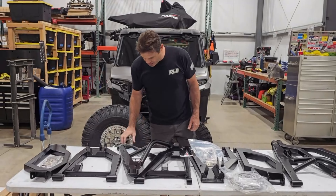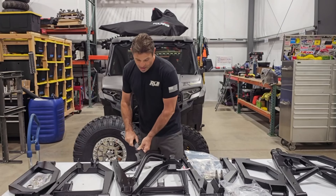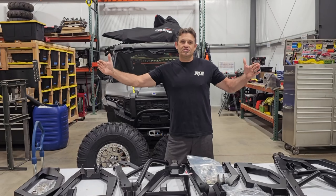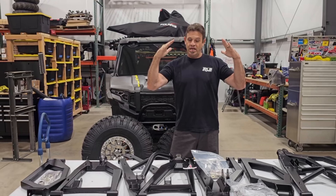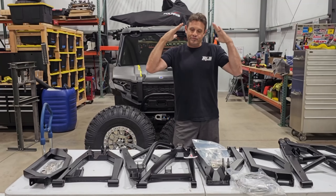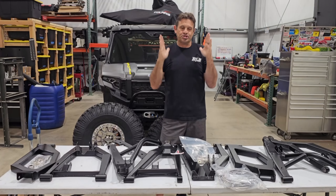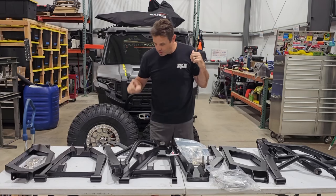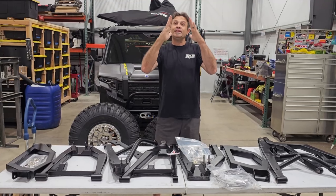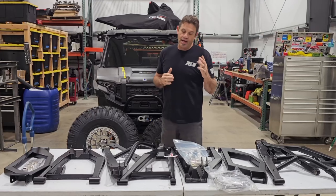Another nice feature is the extended shock tower. When you're doing long travel and elongating your suspension, your shocks are going to tilt more if you leave the mount in the stock location, because the lower arms push out. That creates a large angle, and the larger the angle, the harder it is to tune your shock — you really want as close to a straight one-to-one vertical ratio as possible. What Thumper Fab does is extend the top mount outward, standing your shocks up better and giving you a much closer one-to-one geometry for improved shock travel.